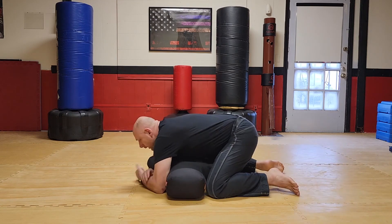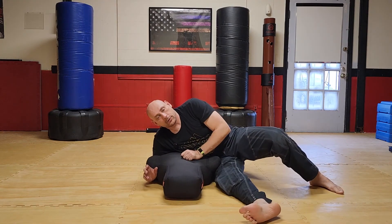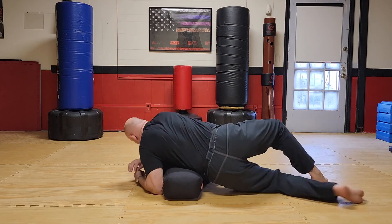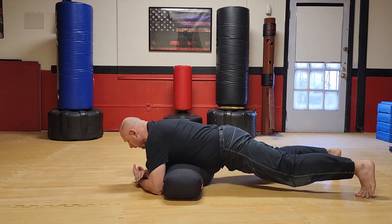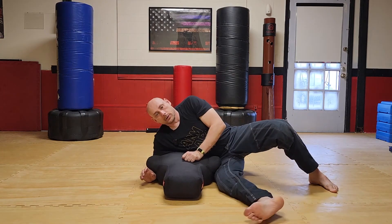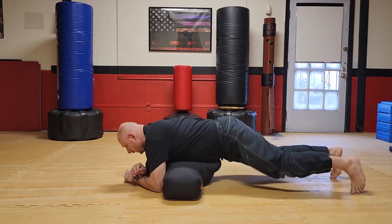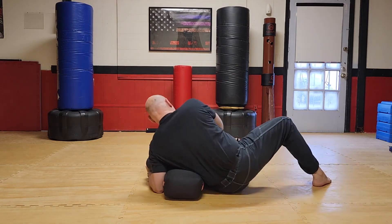So step one: if I'm here — sprawl. Step two: face the head. Step three: sprawl. Step four: face the feet — resets. I'm here, cross mount, one. And just like that — go through, go through.